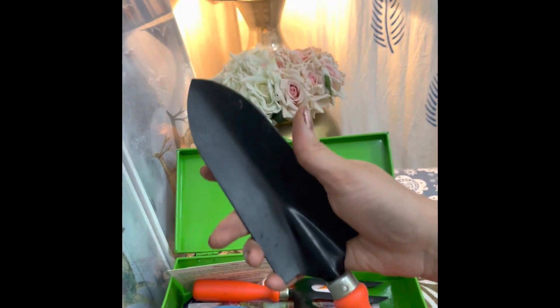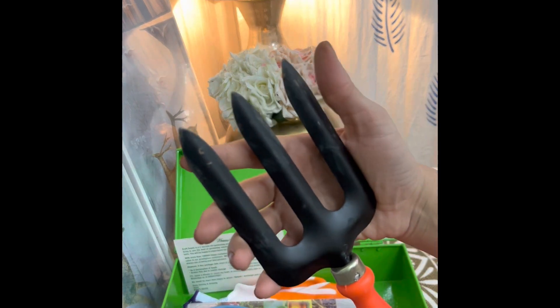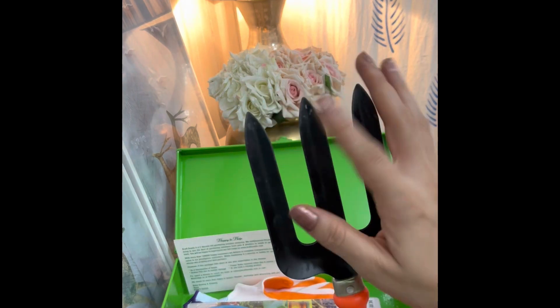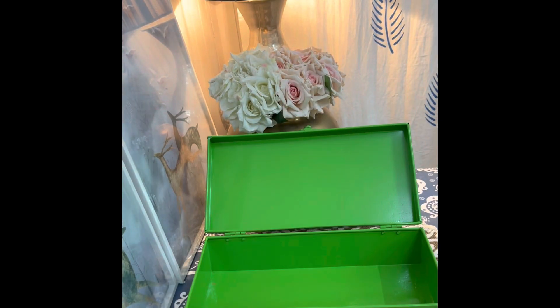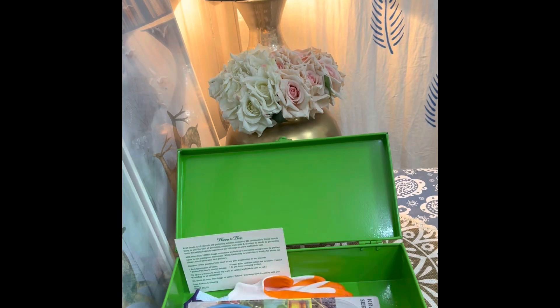The fourth tool is the garden fork, which is a very useful product. Its dimensions are 11.2 x 23.2 x 37.6 cm. The fifth tool is the hand weeder, used to dig out weeds from the garden.